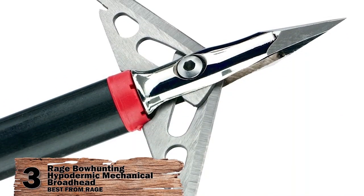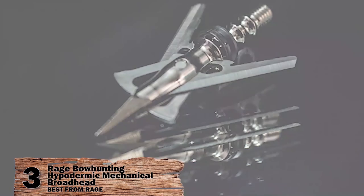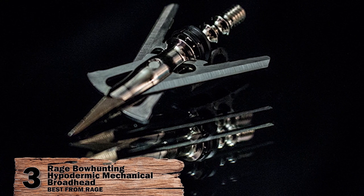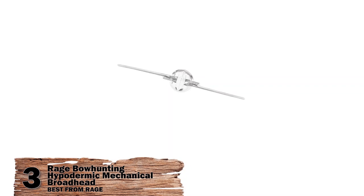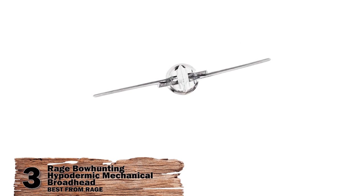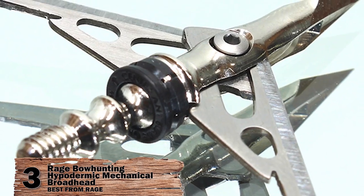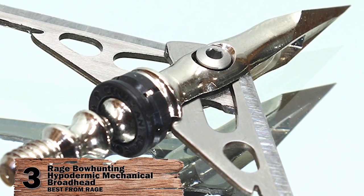Next we have the Best From Rage: Rage Bowhunting Hypodermic Mechanical Broadhead. Like many other Rage Broadheads, these hypodermic models are equipped with a ferrule alignment system to promote an aerodynamic flight path. To assist with the accuracy of your shots, the Rage Hypodermic also comes with a practice head, so you don't have to worry about damaging the field ones in practice.